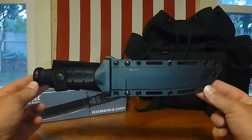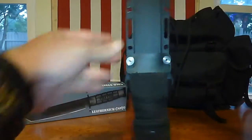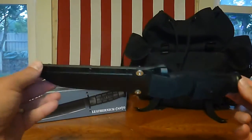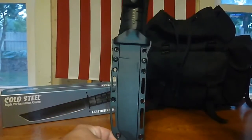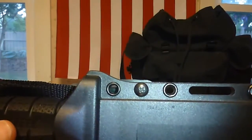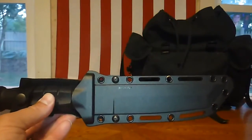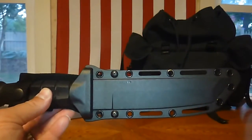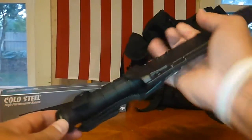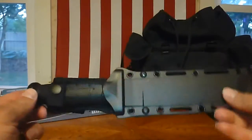Here is the Cold Steel Leatherneck Tonto - awesome knife. I've only had one brief field test experience with it, which I'll show you. It is pretty sharp right out of the box from Cold Steel. This is their trademark Securex sheath. You'll notice there are plenty of grommet holes and places to lash paracord or attach it to your pack. It has a really nice, very secure belt loop, and this knife is not going anywhere.